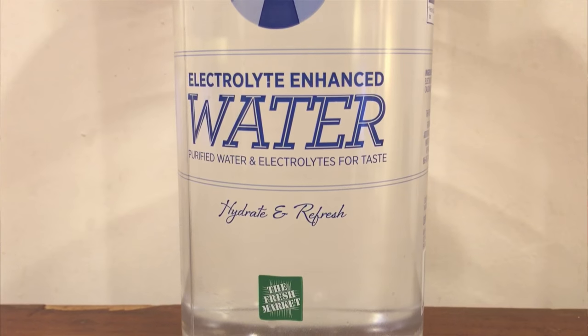Here's the Fresh Market water — tastes pretty good. It says it has electrolytes added, which are basically salts. I don't really taste any salts in this water — it actually tastes really good.